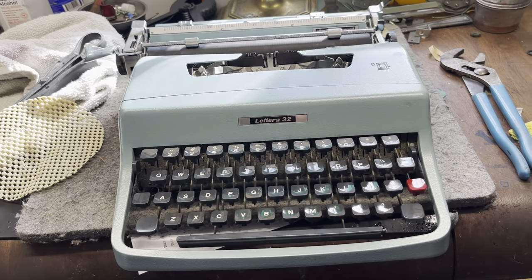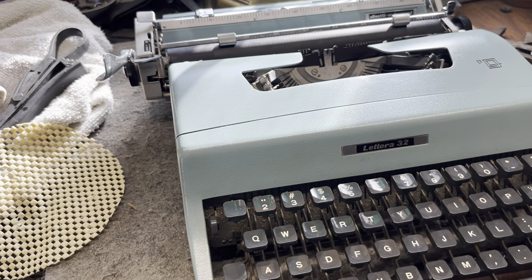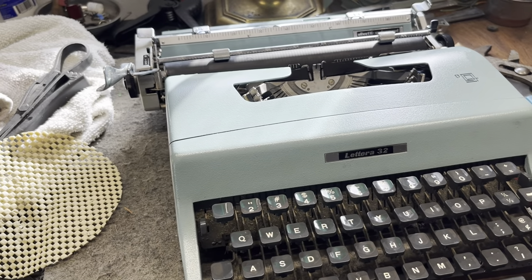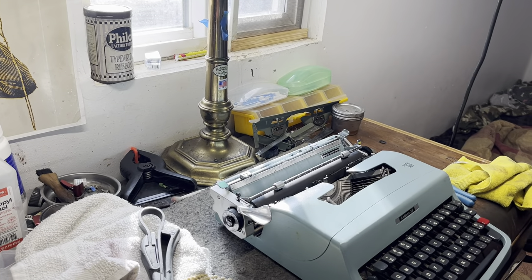You want to help me take apart an Olivetti Lettera 32? Completely take it apart? Well, that's what we're going to do today. So, this might be a long video. I'm just going to get right to it, since we know what we're doing.